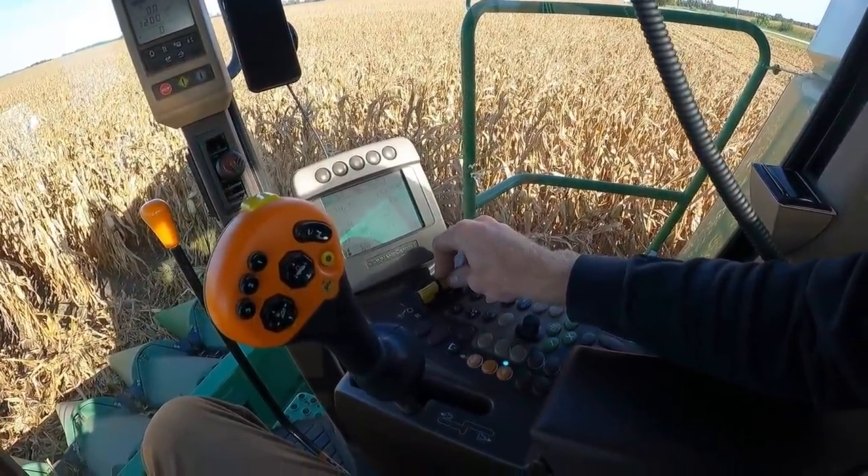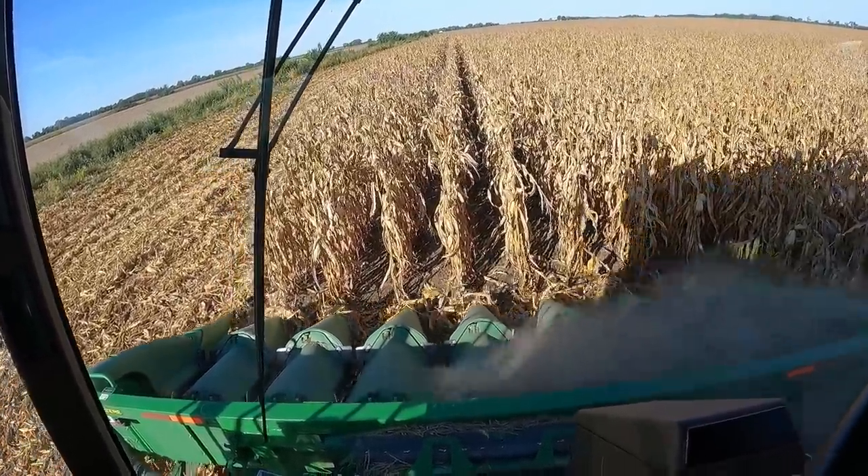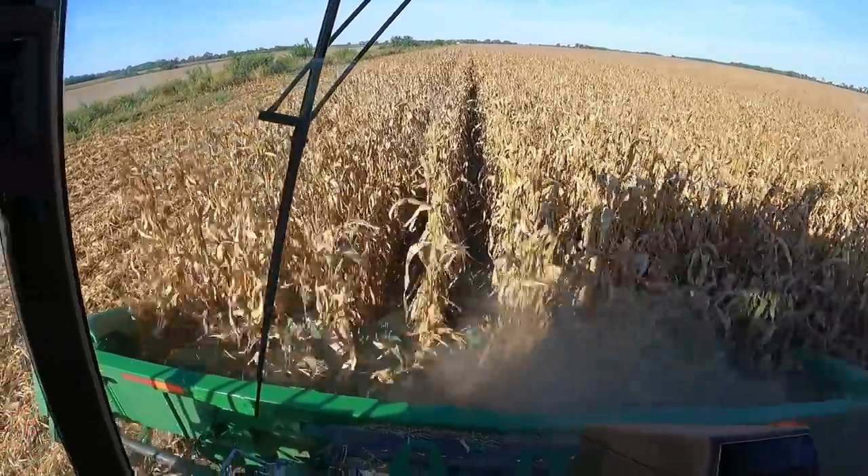Separator engaged, header engaged, high idle. Now that I took those inserts out of the concaves, our yields are reading a lot higher than they were yesterday — like 20 to 30 bushels higher. Maybe the corn's better in this spot, or maybe I was actually losing that much out the back. It wouldn't surprise me — there was a lot of chopped-up, ground-up corn on the chopper pan, so we were spitting a lot out the back. Anyways, going good.